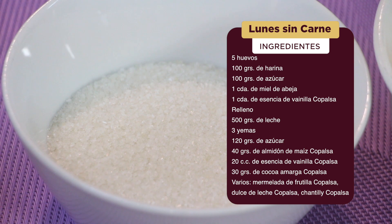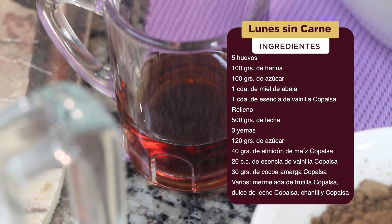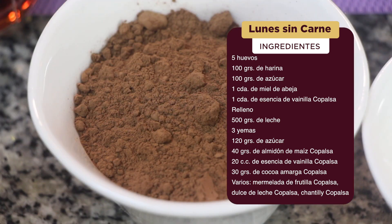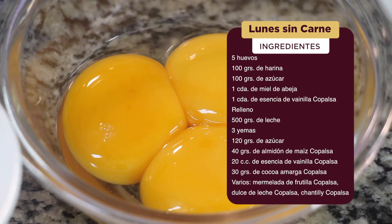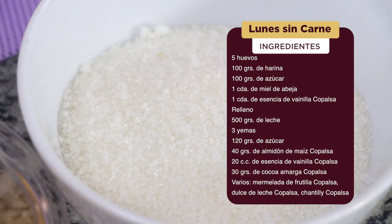Para el relleno: 500 gramos de leche, 3 yemas, 120 gramos de azúcar, 40 gramos de almidón de maíz Copalsa, 20 cc de esencia de vainilla Copalsa, 30 gramos de cocoa amarga Copalsa. También vamos a utilizar mermelada de frutilla de Copalsa, dulce de leche de Copalsa, y chantilly también de Copalsa.